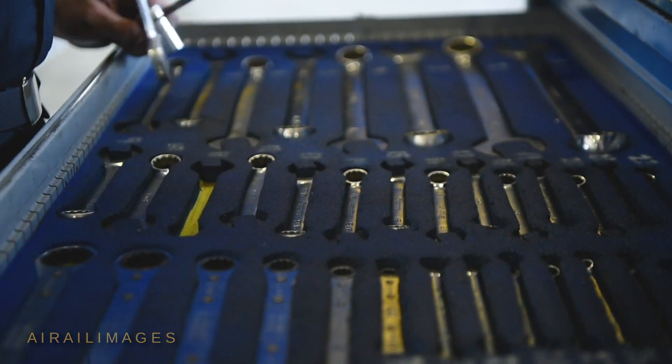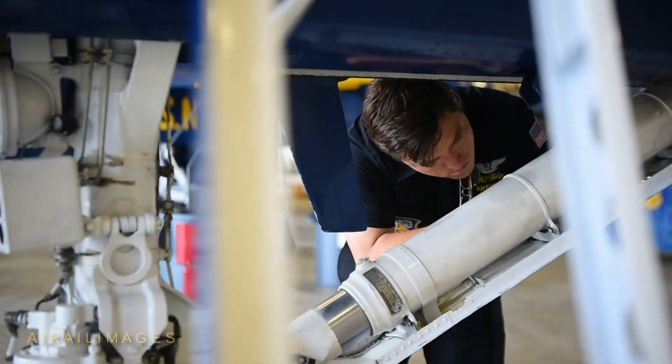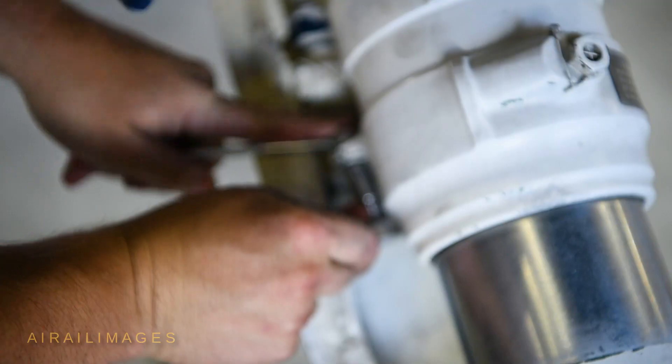What that means essentially — anything that moves to help the functionality of flight, helps the jet land, stop, turn — we take care of here in Air Force.